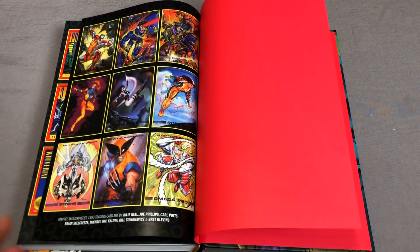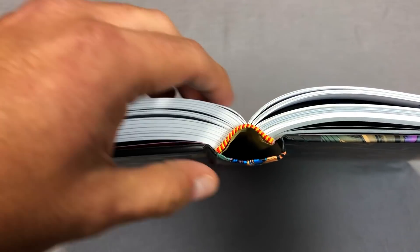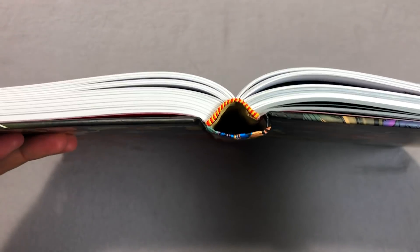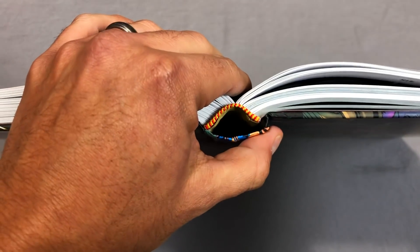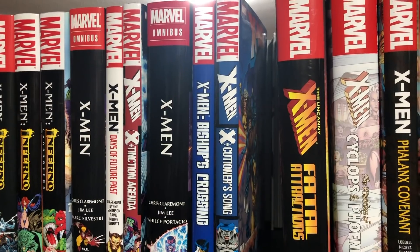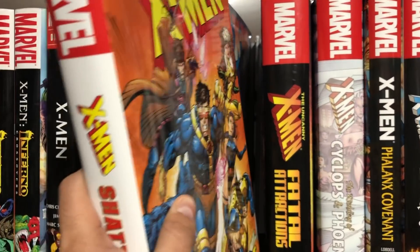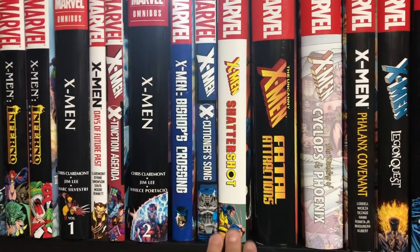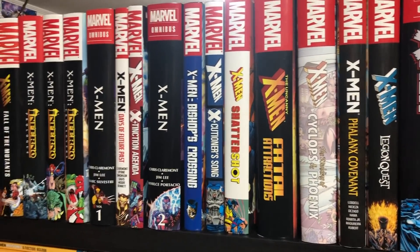But let's look at that binding. As you could probably tell as I was flipping through, it is sewn binding, so there is no gutter loss. And there's that eye — although mine's coming off a little bit right there, but that's just my copy I'm sure. And now for my favorite part — it's been a long time coming, but welcome home, Shattershot. This is where I'm putting it. Hope you survived the experience.